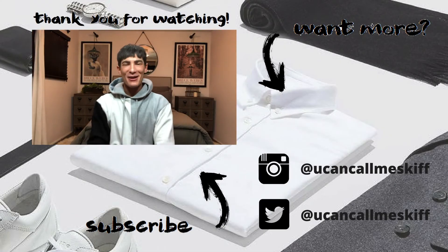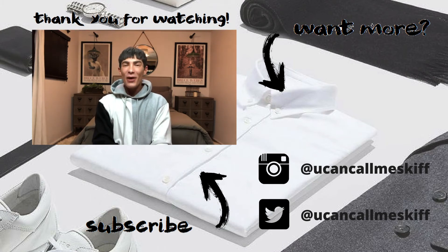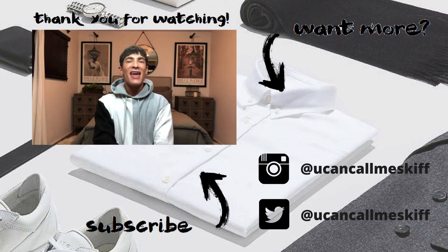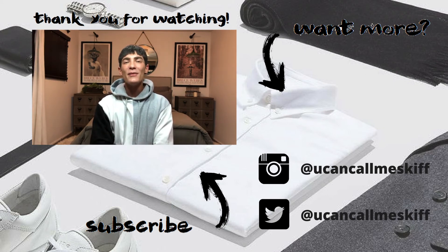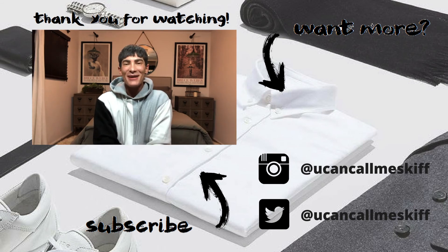Thank you so much for watching my Urban Outfitters Thrift Store Challenge! I hope you had as much fun watching it as I did creating it. Special shoutout to the Sorry Girls here on YouTube for inspiring me to do this challenge. If you want to see more of this stuff, make sure to leave a comment below. If you want to see more of my journey, subscribe and hit that bell notification so you get notified every time I upload. You can follow me across all social media platforms — you can call me Skiff — and we will see you on the next one, bye bye!